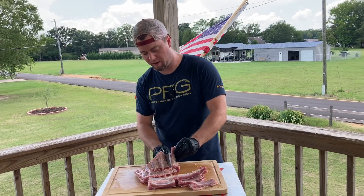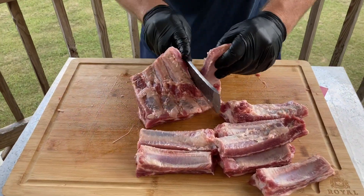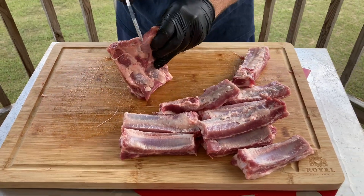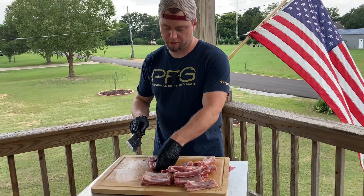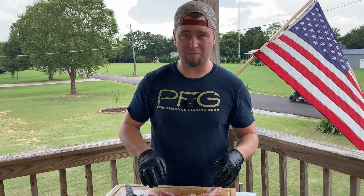Ribs are cheap, so why not? Maybe we'll come up with something that changes our lives today. All you've got to do is just separate your ribs just like you always would if they were cooked — only difference is they're not cooked. Not yet. I've already pulled the membrane off of these. So now that we've got them separated, it's time to put some binder on them and season them up.